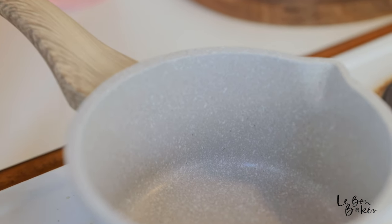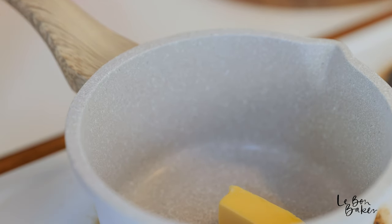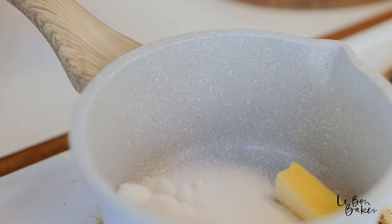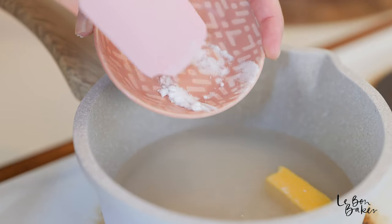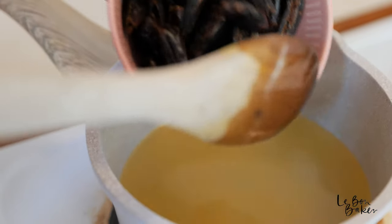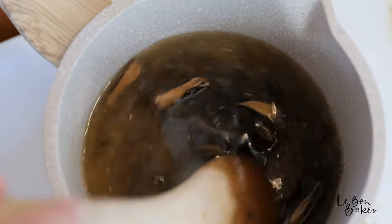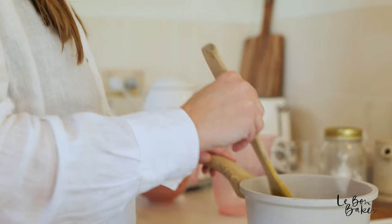Turn your stove onto a medium to high temperature and we are going to add in the butter, sugar, water, and our baking soda — not salt — and add in your dates. We are going to let this come to a boil and then take it off the heat.